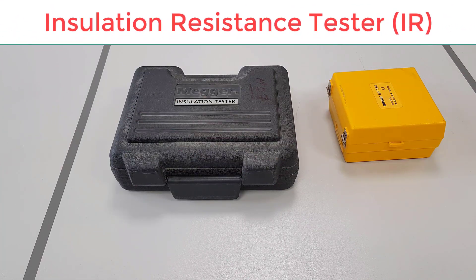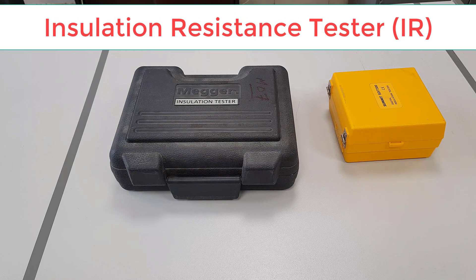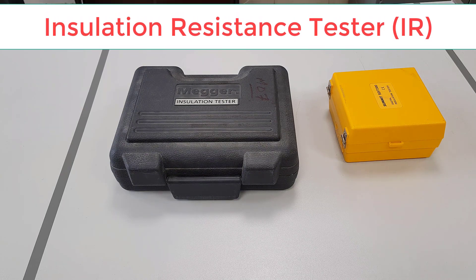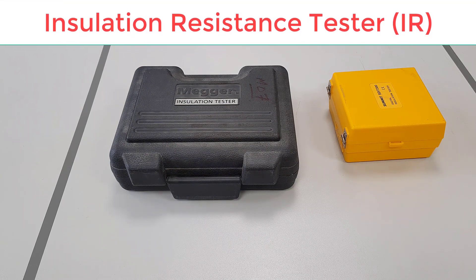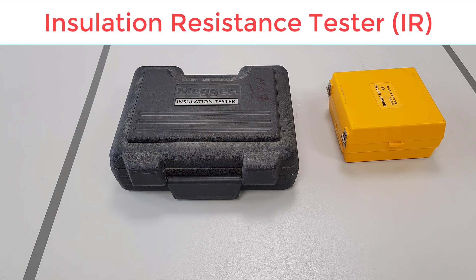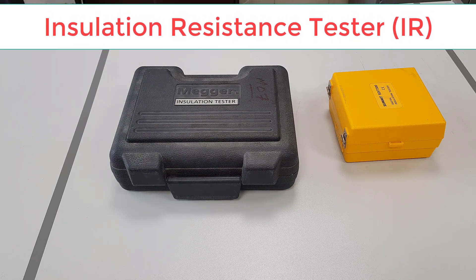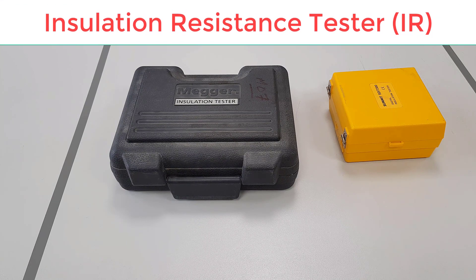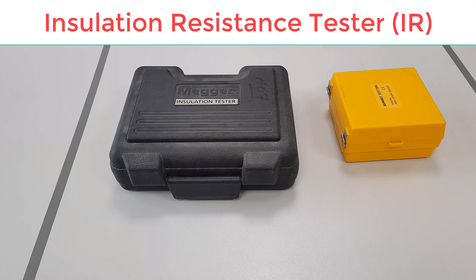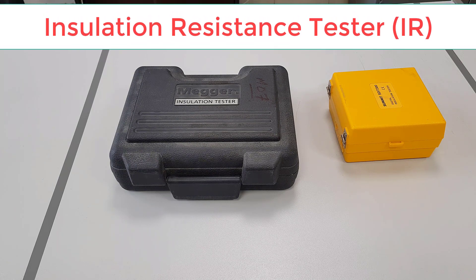An insulation resistance tester, also called a megameter, is used to measure the ohmic value of an insulator under a direct voltage of great stability. To measure a high resistance, techniques for measuring low current are used. A constant DC voltage source is applied to the resistance to be measured, and the resulting current is read on a highly sensitive ammeter circuit that can display the resistance value.